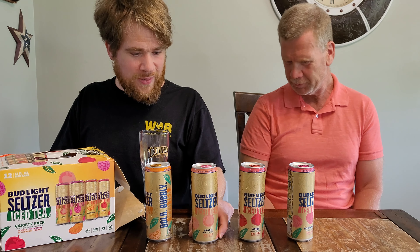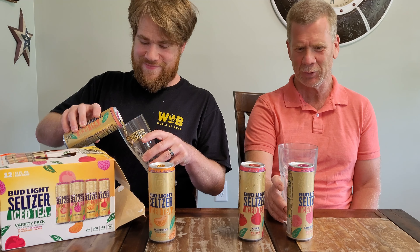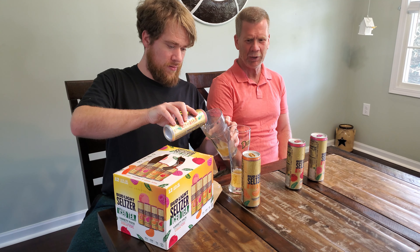Which of those four flavors do you want to try first? Well, let's look at them. We've got raspberry, apple. We'll save the apple and tangerine for last. Let's do a classic peach iced tea. I'm going to grab you a glass. And we're back, got a glass. Magic of video editing. It looks like the other tea seltzers. It actually looks like a beer.